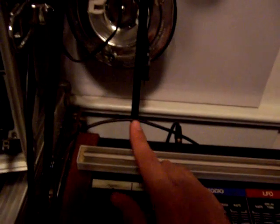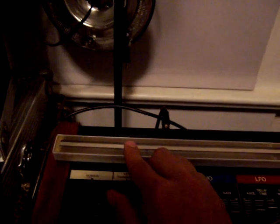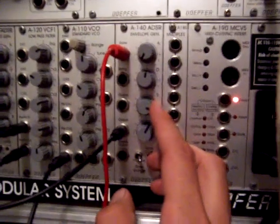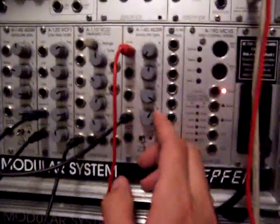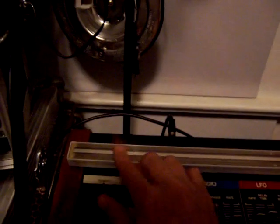If you want more control over the actual gate signal, I can use this ribbon controller. When I use that, the same basic thing happens if I just click it real quickly — same basic thing as hitting a trigger. But with this one, I can hit it and then hold it down, and it'll stay exactly where the sustain is at. So if I turn the sustain way up and just hold it down, it just stays loud. And then when I let go, the release happens. It's just another way to use the gate and get more nuance out of it.